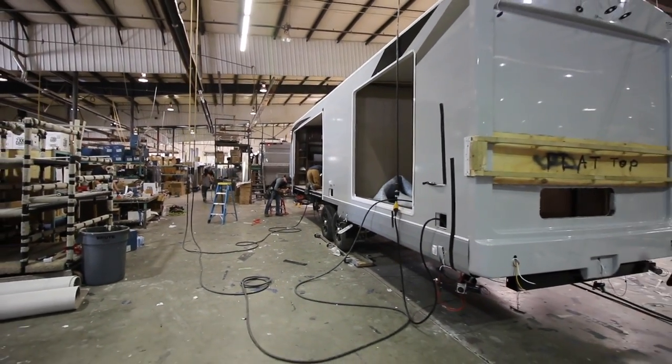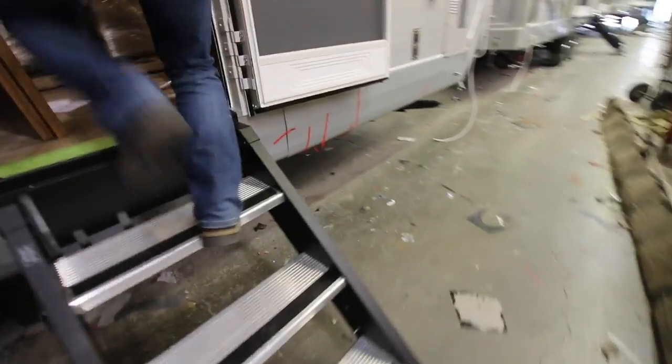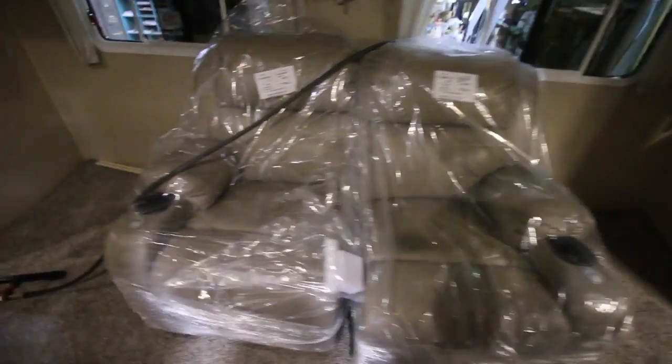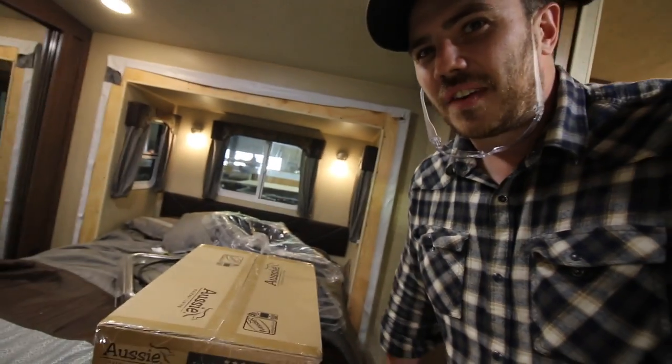Let's go check out a 90% built travel trailer. It's starting to look like a home. The flange is in place for the plywood, so now it's pretty much impossible for the slide-out to fall out. Furniture is starting to come in — TV, bathroom, sink — and this gentleman is working on the bed. After all of that, this is the finished product. The dealership you walk into — all that design and attention to detail — it all happens here.